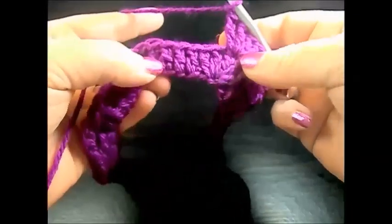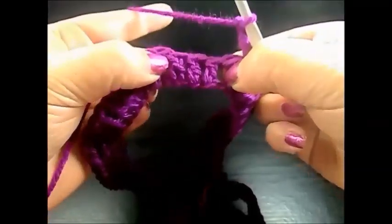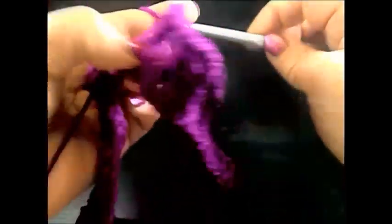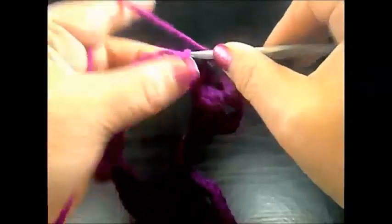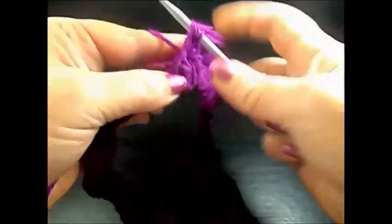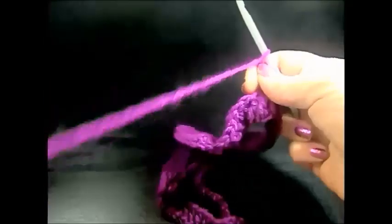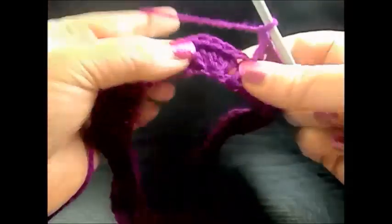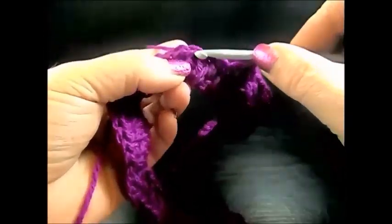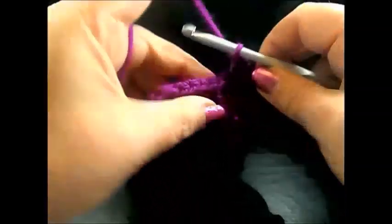Chain one. We skip the next two double crochet that belong to the shell; here are the three single double crochet. We make another three double crochet: one in the first chain, the second in the next chain, and the third in the chain after. Chain one. Here is our next shell — count the third chain and make five double crochet in the same chain.